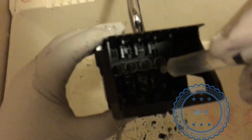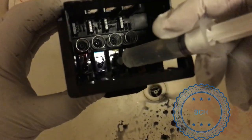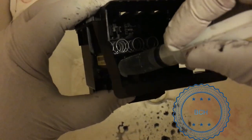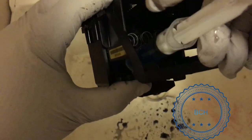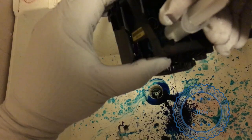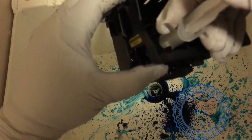Before we move on to the ultrasonic cleaning, we flush the cyan printhead with warm water. For this particular model, the HP 950, there is an ink bladder inside each color. If you push too hard, you will rupture the bladder and permanently damage the printhead. Therefore, be very gentle. This is a very effective procedure but it can also cost you a printhead if not done carefully.